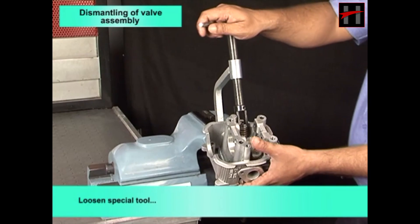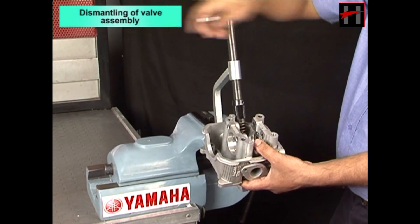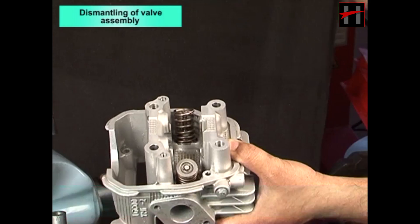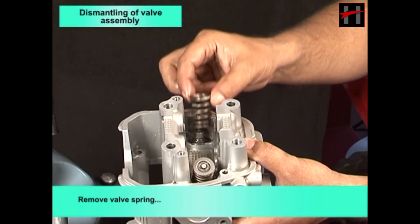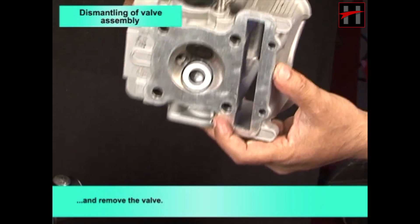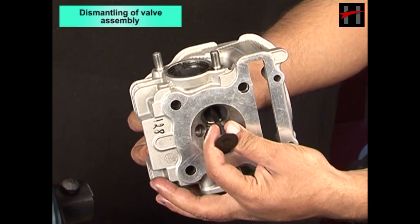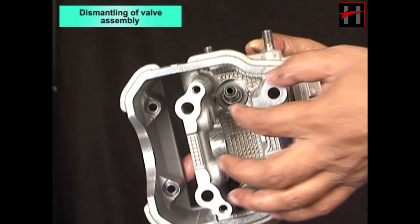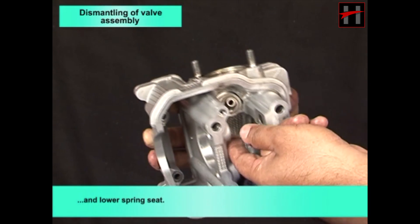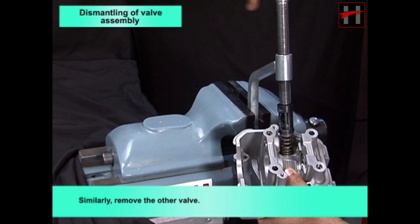Loosen the special tool and remove the upper spring seat. Remove the valve spring and remove the valve. Remove the valve stem seal and lower spring seat. Similarly, remove the other valves.